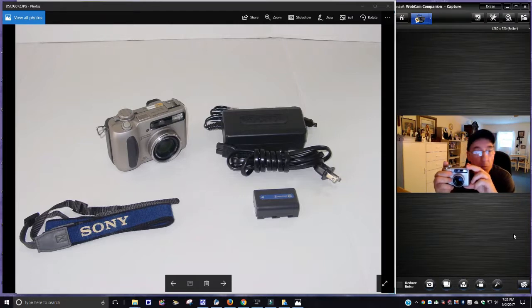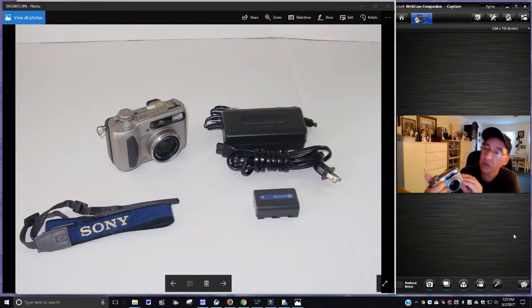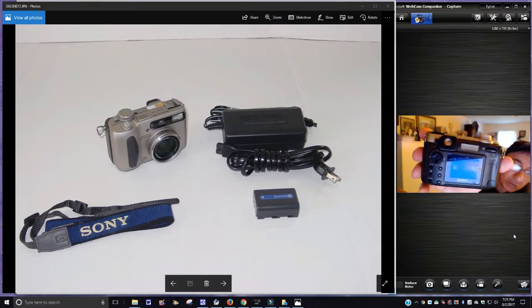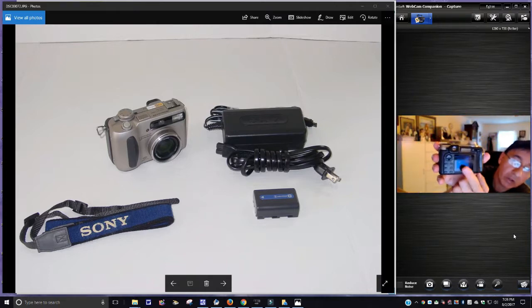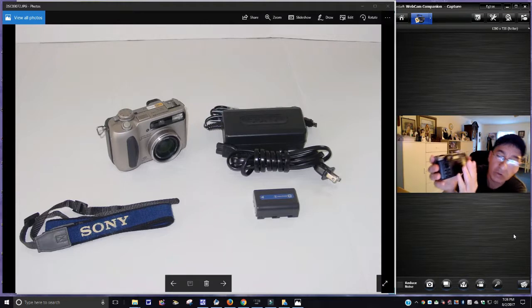I picked this up at a thrift store. The camera has been tested and it works fine. The only flaw I have to mention is the back screen — you can't see it easily on camera, but the back screen has some scuff marks on it. When I turn it on, you'll see that everything works good. It doesn't affect the viewing whatsoever.